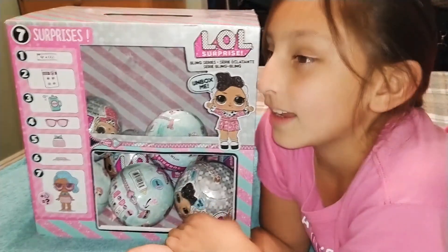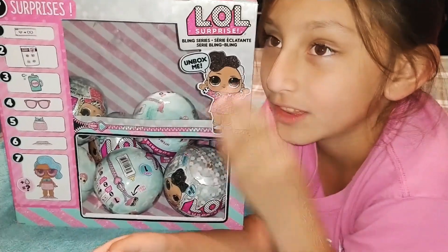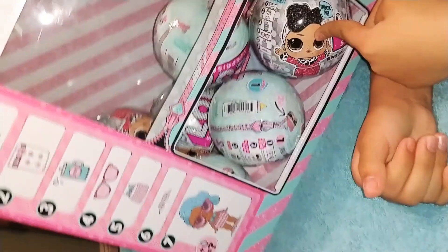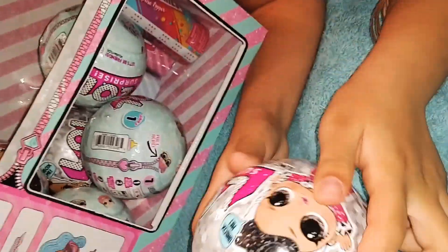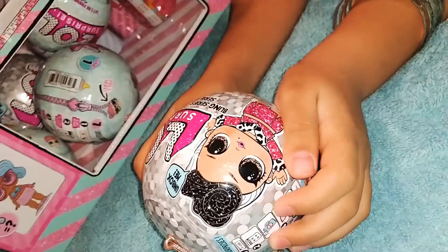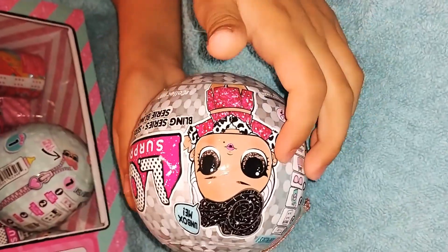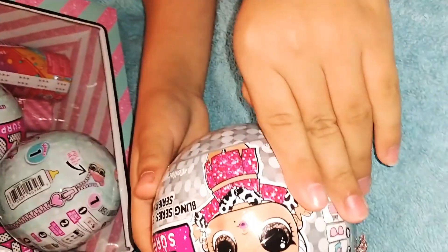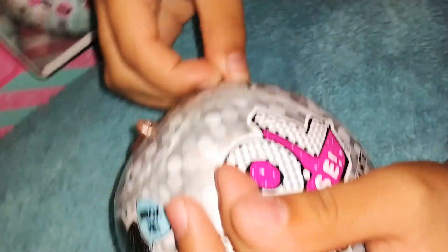Hi guys, welcome to Awesome and Wonderful Things! Today we're going to be opening LOL Bling Series, and later on we'll be doing some more. Let's get started into the video. Here's the first zipper.